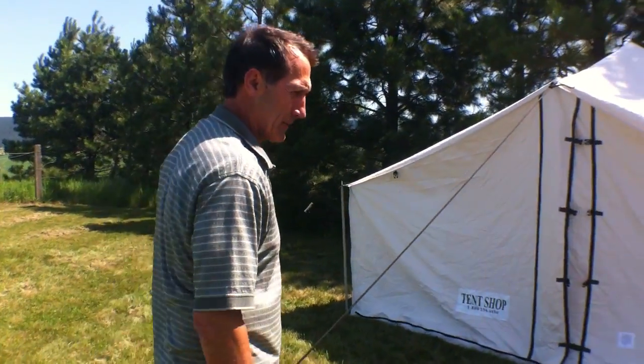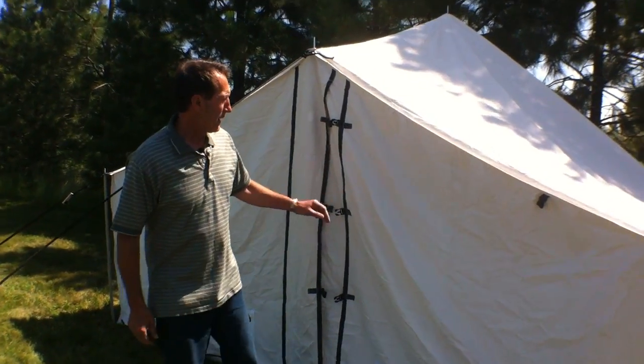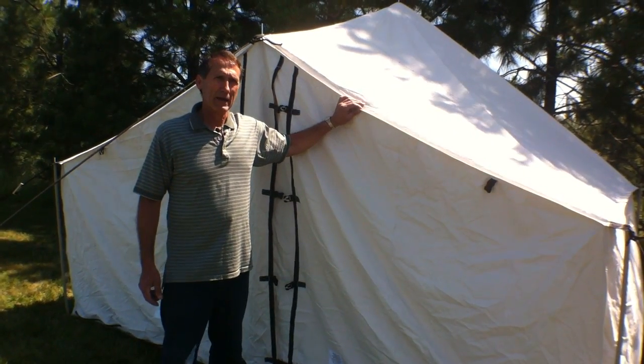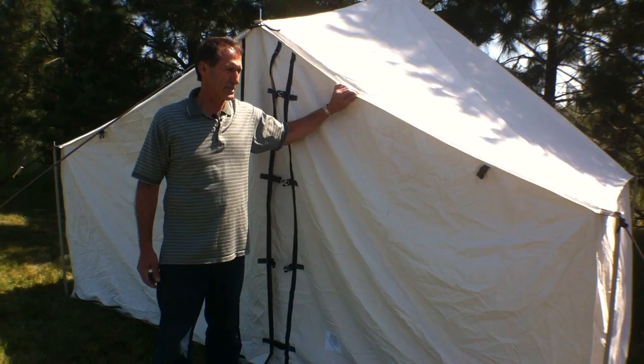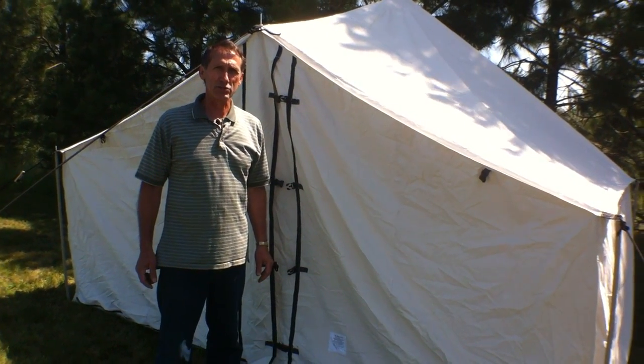I'm Rich and I'm the owner of the Wall Tent Shop here in Idaho. Today I'm going to talk to you about my Selkirk spike tent. I'm very pleased with this tent. It's a custom design — I took all the features of wall tents and combined it with a spike tent to make this into a very special tent that has so many additional features that other spike tents do not have.